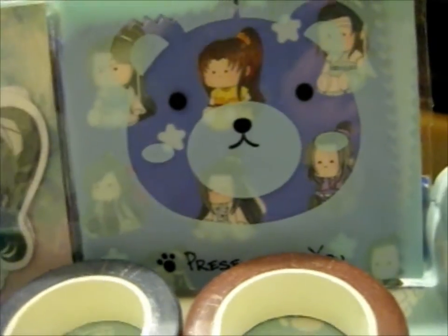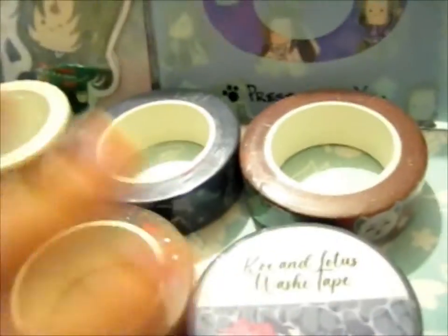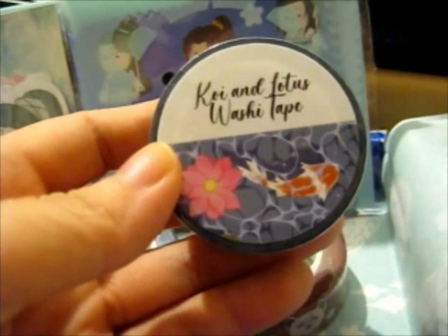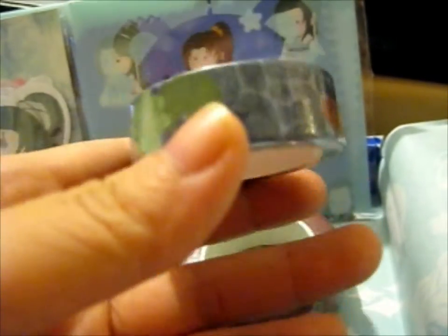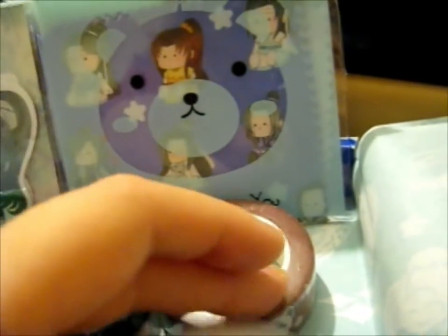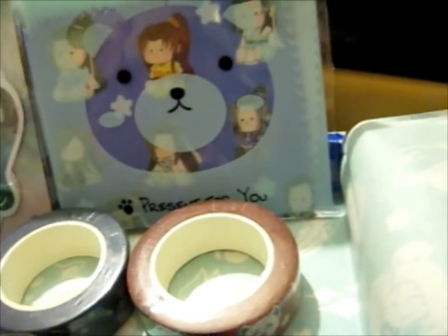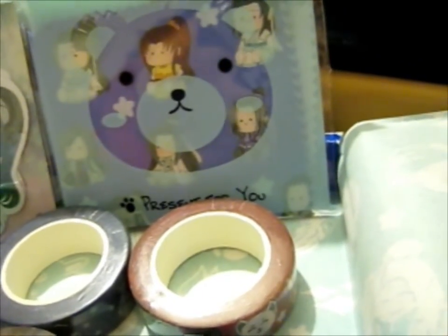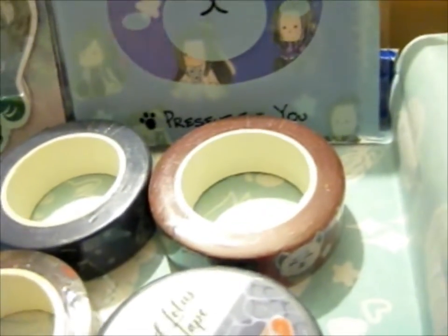Alright, I had to pause because Mom came in. But anyway, on to the washi tapes — we have six here. That's the first one we'll do because we're just looking right at it. It is the Koi and Lotus washi tape. I'll do a little clip of each one after.